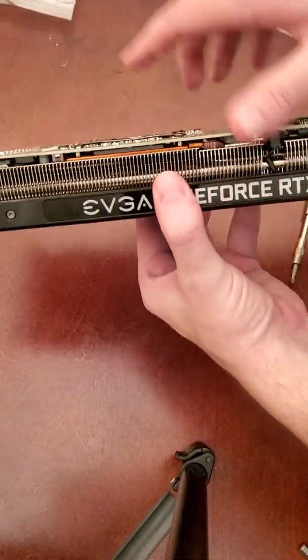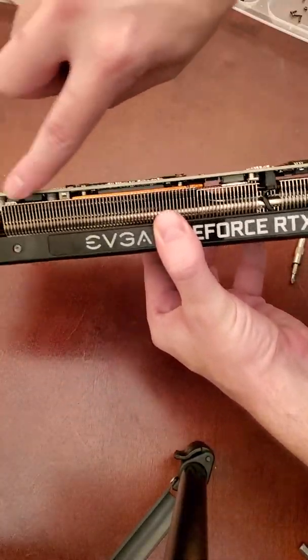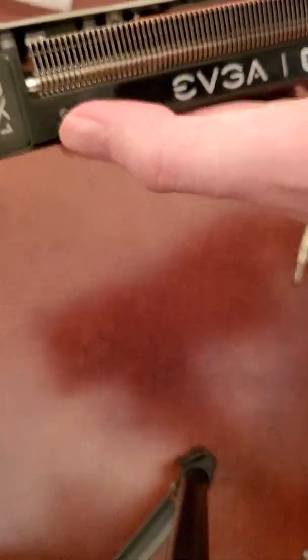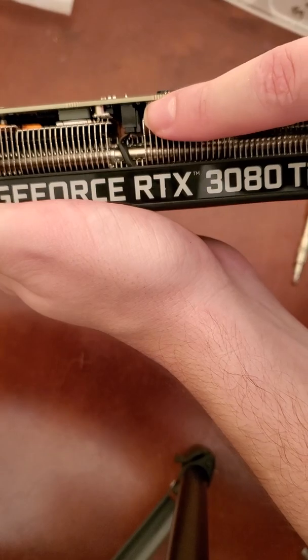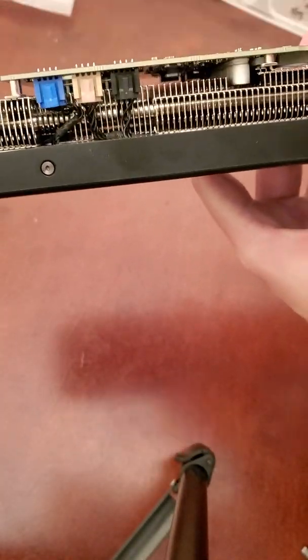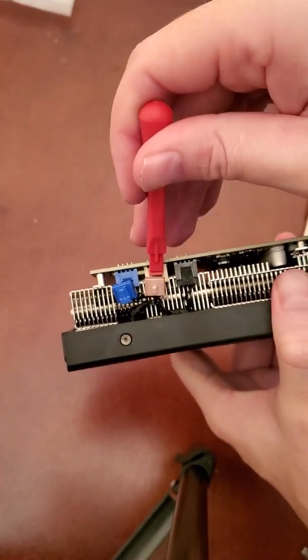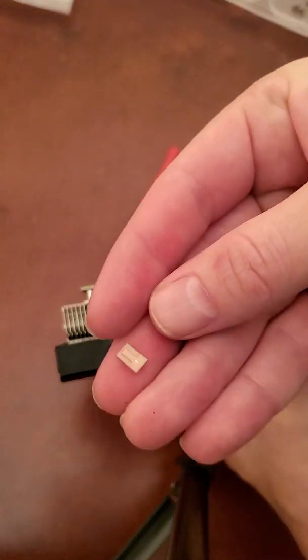Here we're going to be separating the card from the heat sink. To do that we will need to disconnect a total of four connections. We will disconnect the first three colored ones, and then the last one will actually disconnect when we separate the two pieces. Be careful with the tabs though — they break pretty easy.